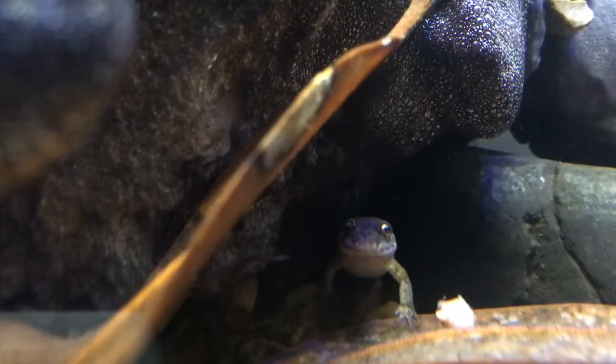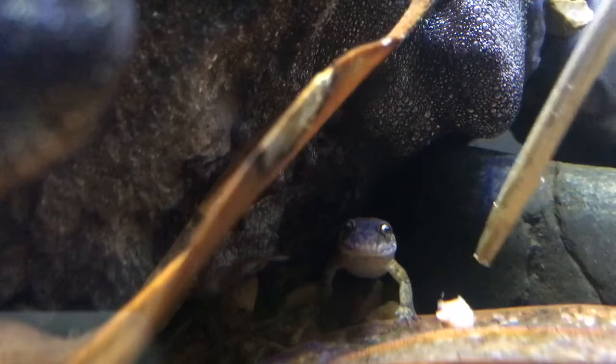Within, I'd say, 10 seconds or so, he was on it and ate it. This other piece he kind of left there because I guess he was sort of full, but I just wanted to basically stress how strong the sense of smell is of an aquatic salamander, even in the water.